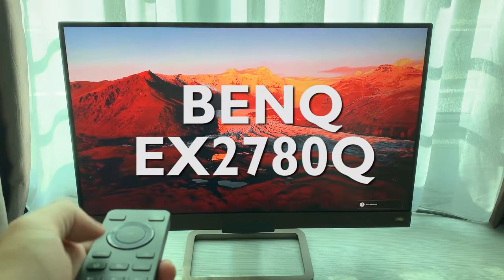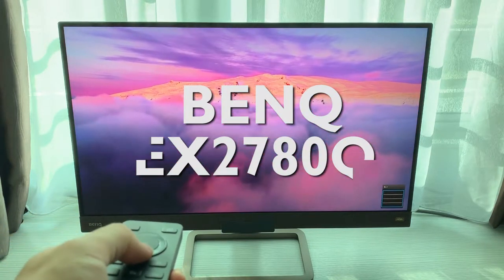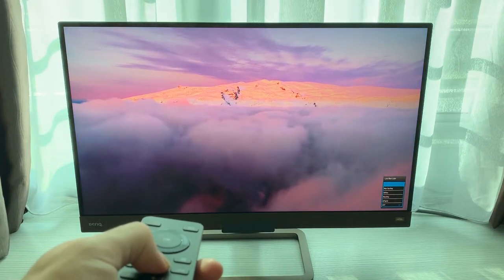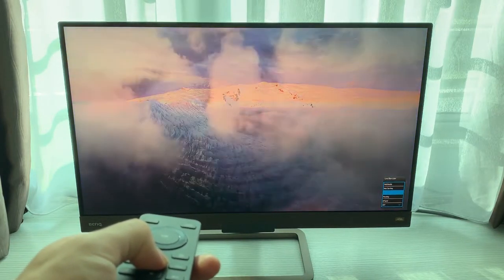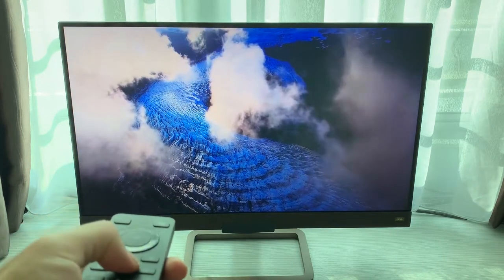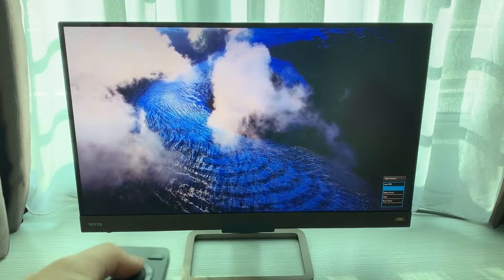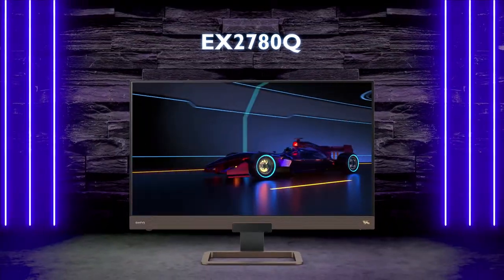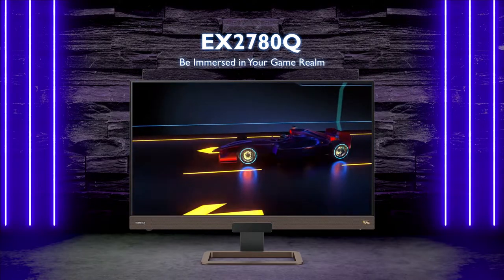This is the BenQ EX2780Q. This monitor will be in the list of top 5 IPS gaming monitors in 2019. When it comes to modern technology, I personally look for a simple design that packs a whole lot of features and technology. The BenQ EX2780Q has it all.